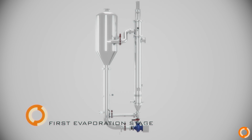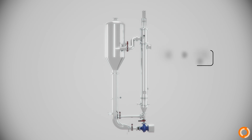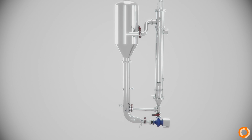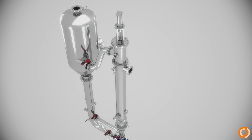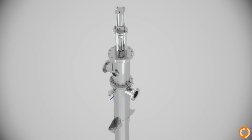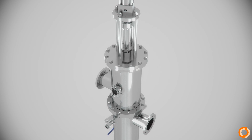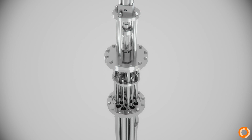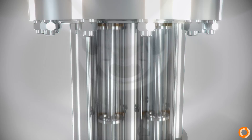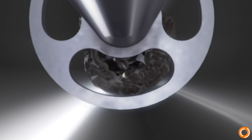The first evaporation step consists of a scraped surface heat exchanger which evaporates part of the product, a pump which recirculates at high speed, and a vapor separator tank with cyclone shape. Inside each inner tube of the evaporator, a scraper bar is fitted. The movement of the scrapers cleans the heat transfer surface in a continuous way. Therefore, the evaporation process does not have to be stopped for cleaning up the evaporator when it is fouled.